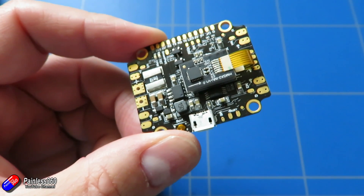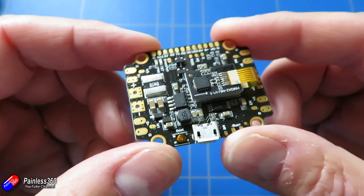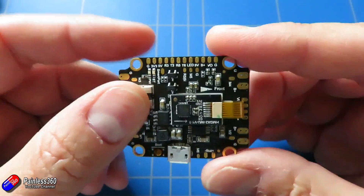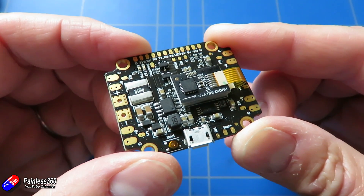A couple of other quick specs before we finish. The IMU is an ICM 20689, connected via the SPI bus. It also has three hardware UARTs: 1, 3, and 6 as we just looked at. 128 Mbit data flash. Dimensions are 35 by 43 by 7 millimetres, with standard 30 by 5 millimetre mounting holes, and it's about 7 grams in weight. I'm interested to see how this performs when we get it in a craft, but I thought it was unusual enough to warrant a first look video.